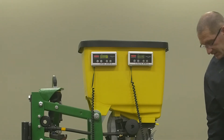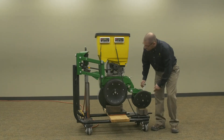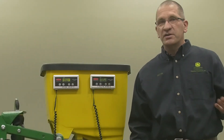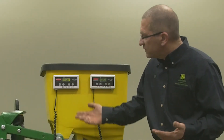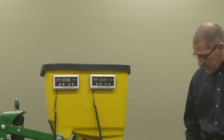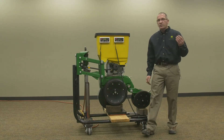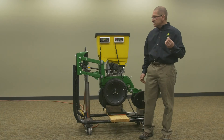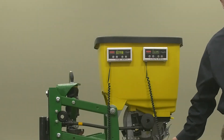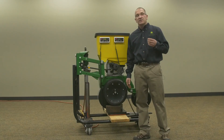We have a scale on it. If you go to the first notch, you've now got 80 pounds of pressure on your closing wheels, and that has taken weight off the gauge wheels — we're now at 96 pounds on the gauge wheels. If you increase that all the way to the highest notch, you only have 45 pounds on the gauge wheels versus 124 pounds on the closing wheels.